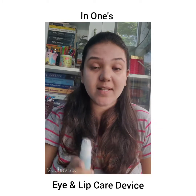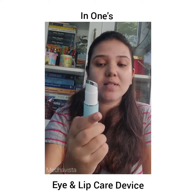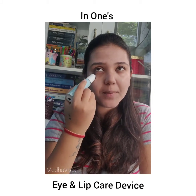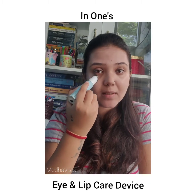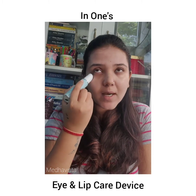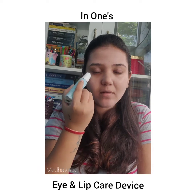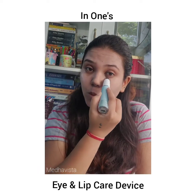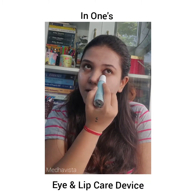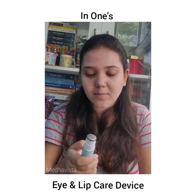I'm opening it and using the first mode, which is warmth. This warms up the aloe vera gel slightly and I gently move it around my eye area. I can move upwards too, but I'm focusing on this area. This is great for de-puffing your eyes. It gets slightly warmer and helps the product absorb into your skin.